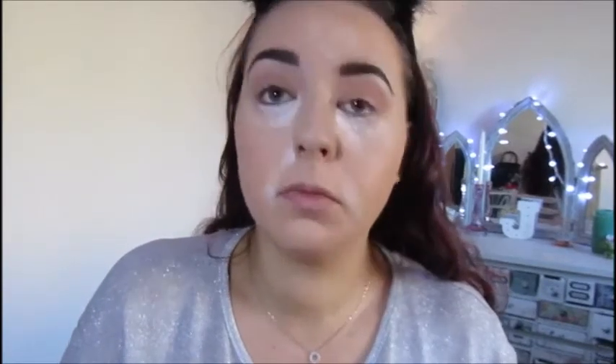And then for the inner part of my eye, I'm going to use the Urban Decay Electric Palette. And then just using the brush that's in the palette, I'm taking up Revolt, which is this silvery shade. I'm using the flat part of the brush. I'm just going to put this in the inner half.